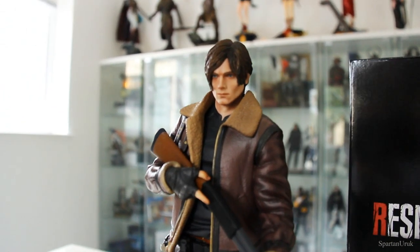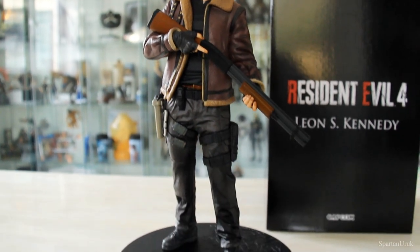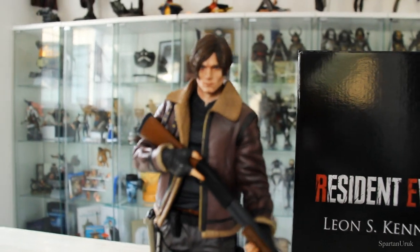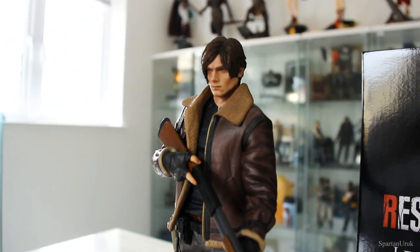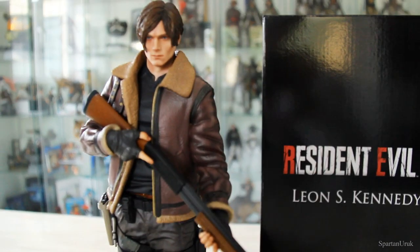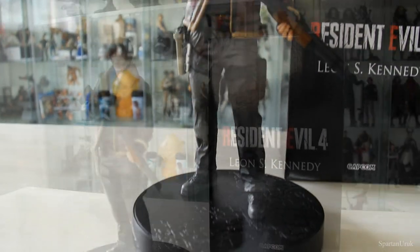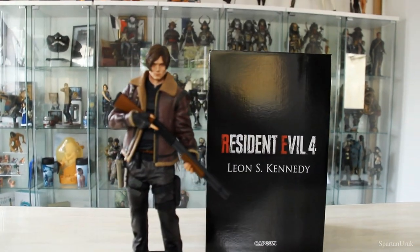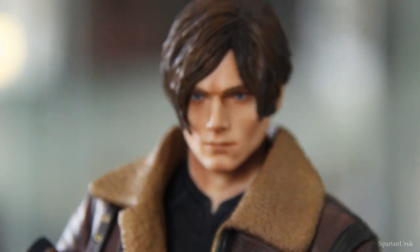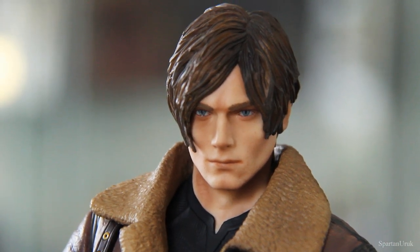So here we have the main thing in this collector's edition — the figure of Leon S. Kennedy from the new remake. It's a pretty nice piece. I've got to say this is a lot better than I expected. It doesn't have the exact likeness of Leon from the game but for what they've done here it is pretty nice and it's got some very nice detailing, especially on the jacket piece and on all the pouches. It's nicely painted and comes with a very nice display base.